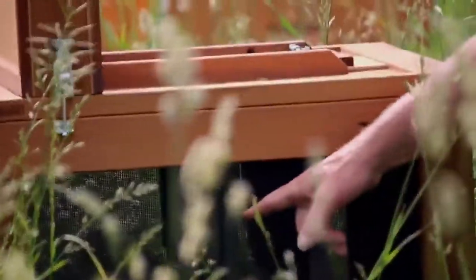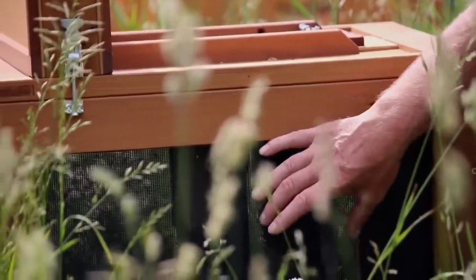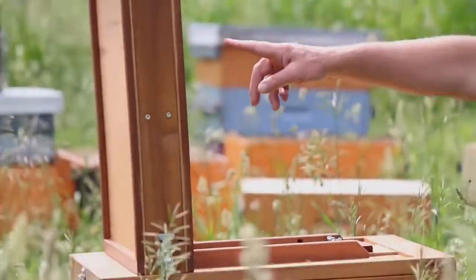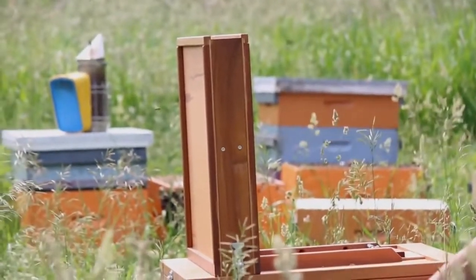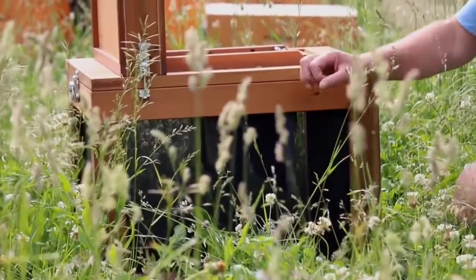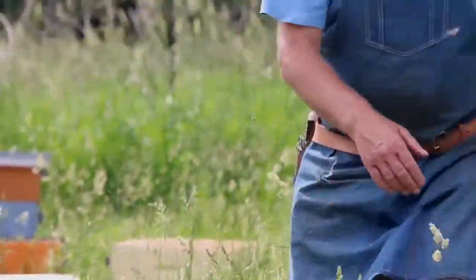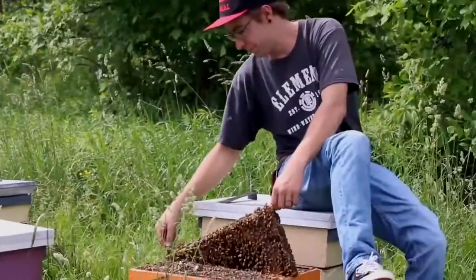There are two frames hanging in here with some food on those frames, and then there's a funnel up in the top that we shake the bees down into. The bees can hang out in there and later on we'll scoop the bees out to add to the nucleus colonies. Let's get started Dave - we'll grab five frames from each one.